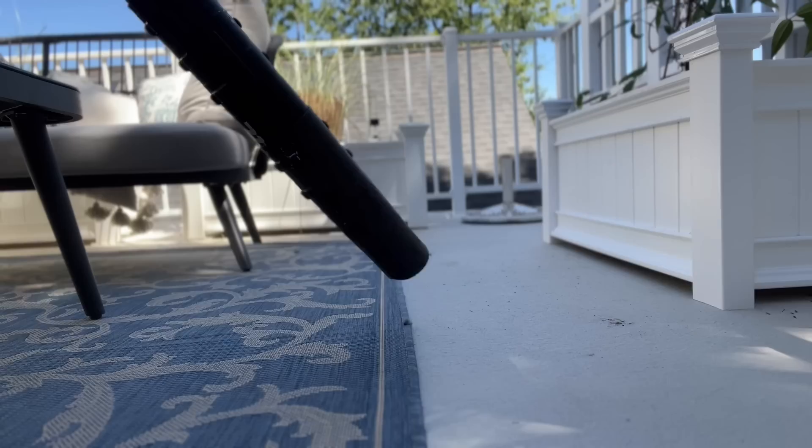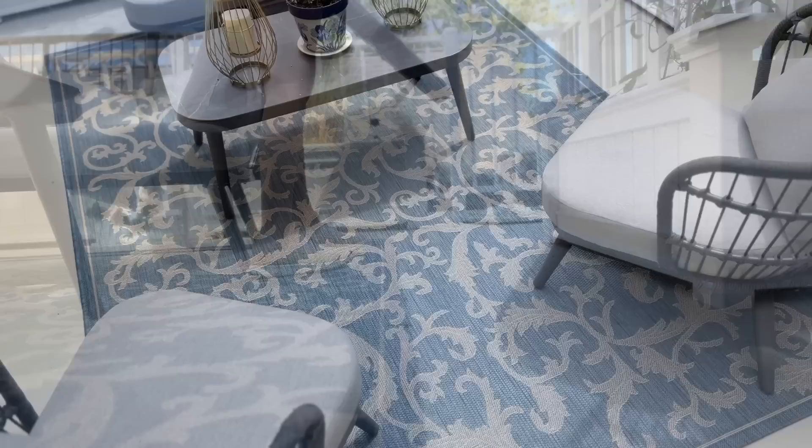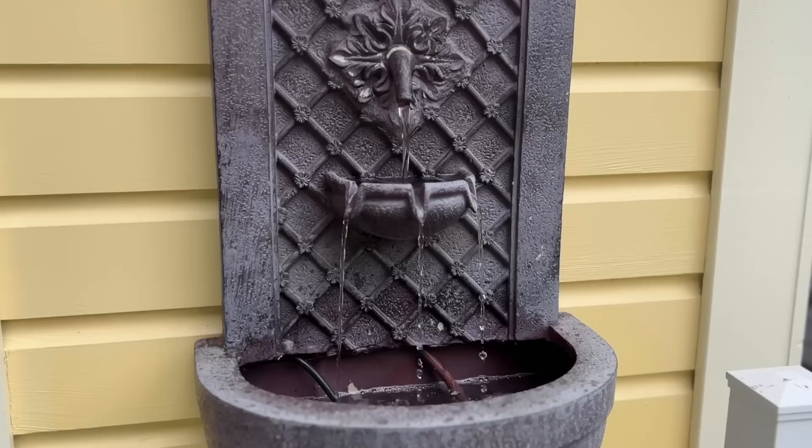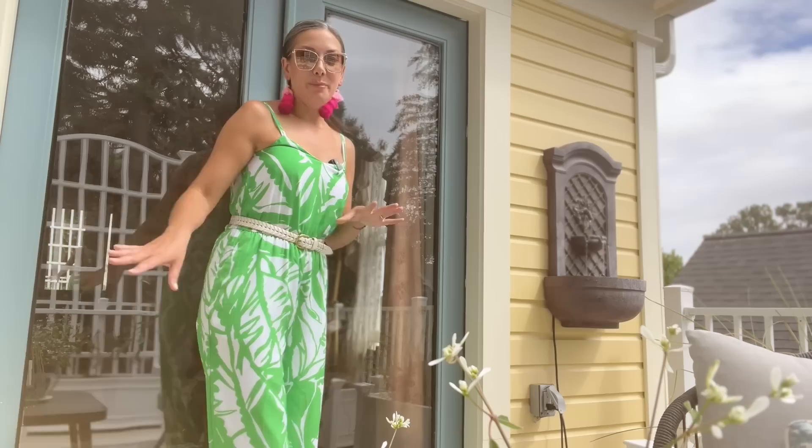It's actually really easy to clean — I just come out here with a car brush and some dish soap, lightly scrub it, and spray it off with the hose. So it's super durable and really easy to clean. I just love how simple the color palette is — even though it's a really small space, it feels super spacious and really cozy at the same time.